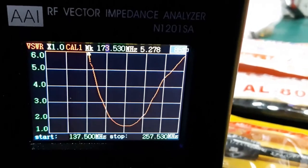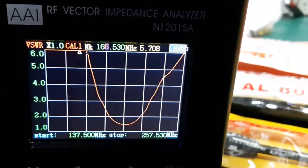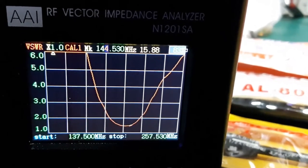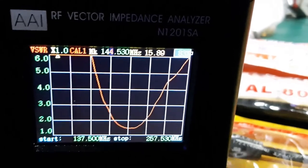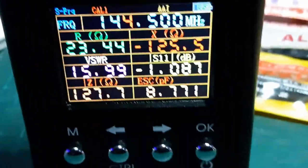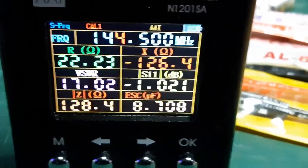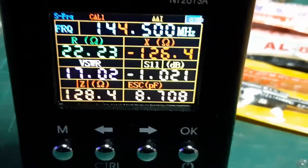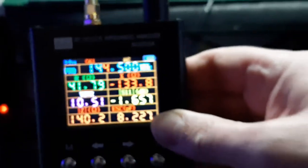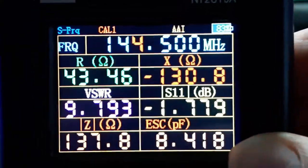If we come back up to the two metre band, the SWR is six plus. On 144.5 we have a VSWR of 17. Even taking it away from nearby objects drops it to only 10. It is shocking.